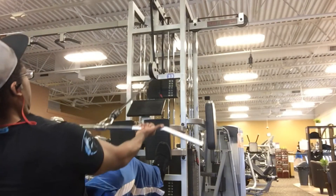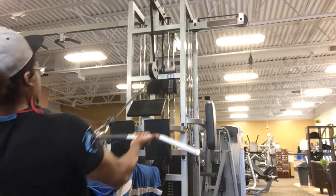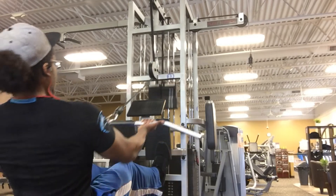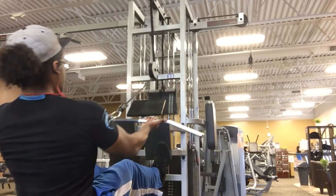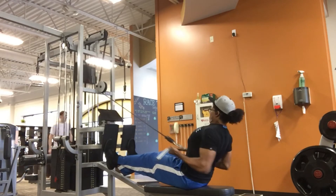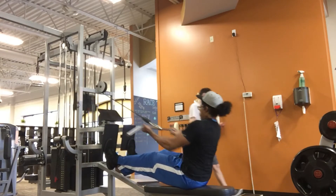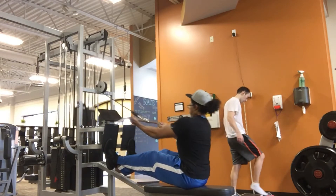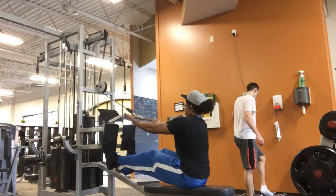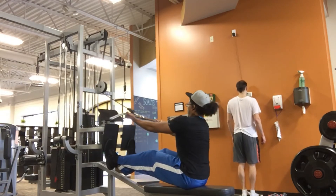The next movement — I'll call it a long bar underhand cable row. This really hits those lower lats. Use an underhand grip, also known as the supinated grip, and again, pull through your elbows. Notice I'm leaning forward a little bit between every rep — that really helps you get that stretch. Then BAM, pull back through those elbows and really feel those lower lats firing up.